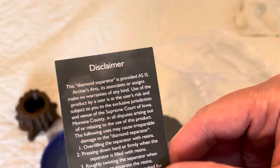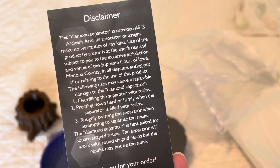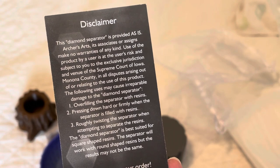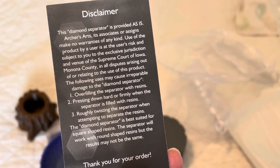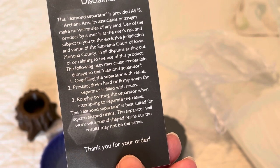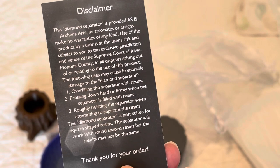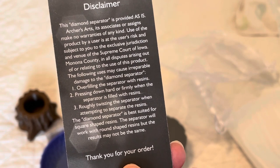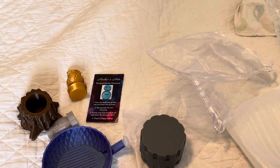The disclaimer reads: 'This diamond separator is provided as is. Archer Arts, its associates or assigns make no warranties of any kind. Use of the product by user is at the user's risk and subject to the exclusive jurisdiction and venue of the Supreme Court of Iowa, Monona County, and all disputes arising out of or relating to the use of this product. The following uses may cause irreparable damage: one, overfilling the separator with resins; two, pressing down firmly when the separator is filled with resins; three, roughly twisting the separator when attempting to separate the resins. The diamond separator is best suited for square-shaped resins; it will work with round-shaped resins but results may not be the same.' Interesting information to know! So that's my order — I'm really excited to go try these out.